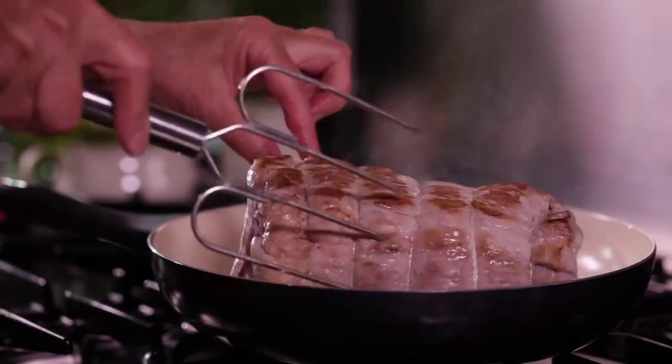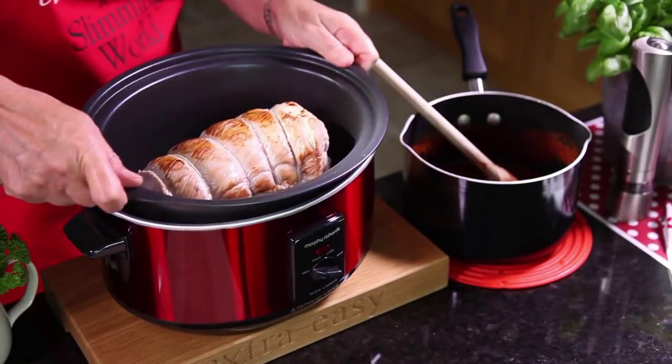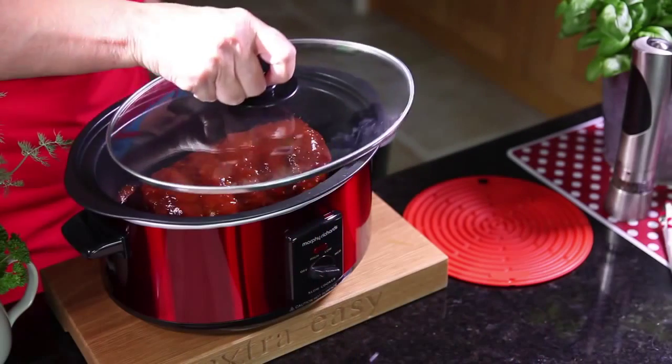Then sear on all sides in a hot pan. Transfer the pork to the slow cooker, coat with the sauce and cook for 8 to 12 hours.